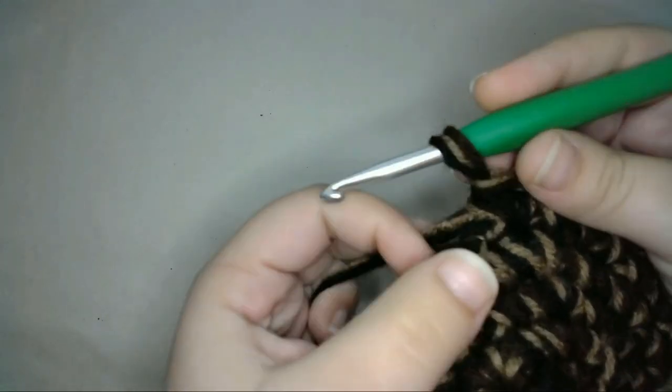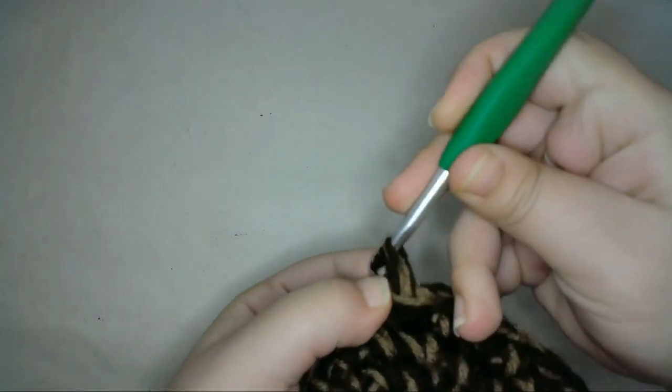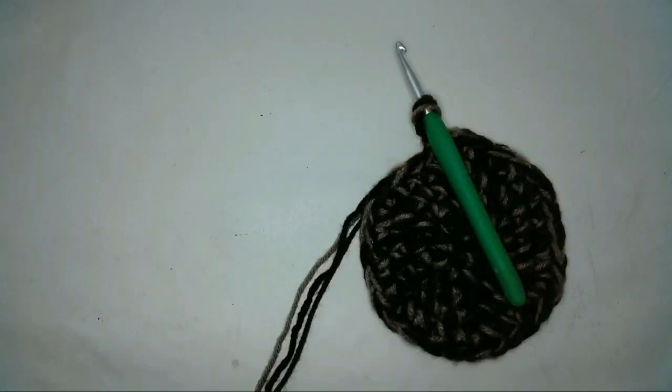At the end of my row of increase, I'll slip stitch to the first stitch of the row to end the row, then I'll cut off my yarn.